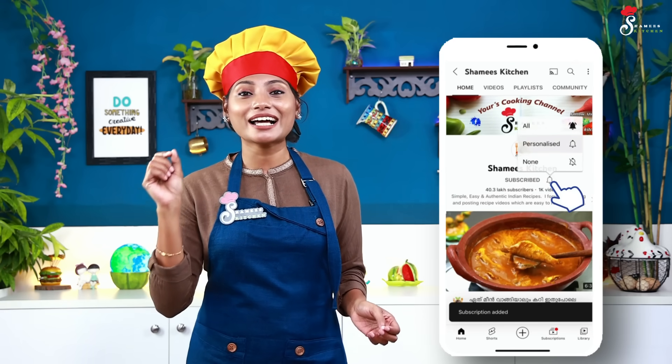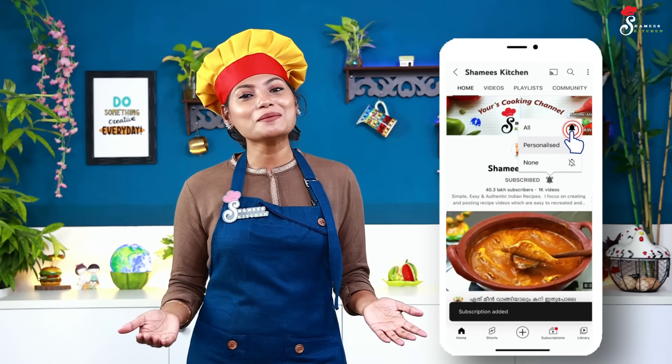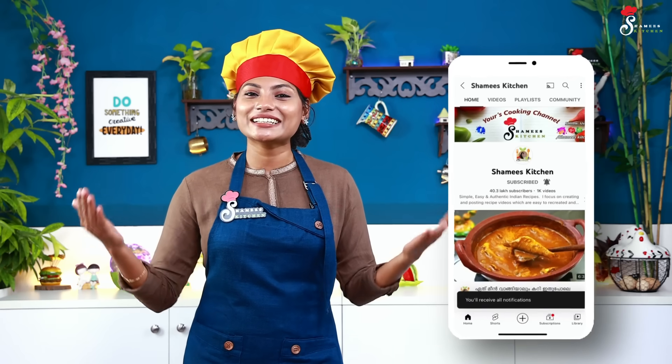If you missed the details, please don't forget to like this video. If you like our Chamiya's Kitchen channel, please subscribe to our channel and don't forget to subscribe.